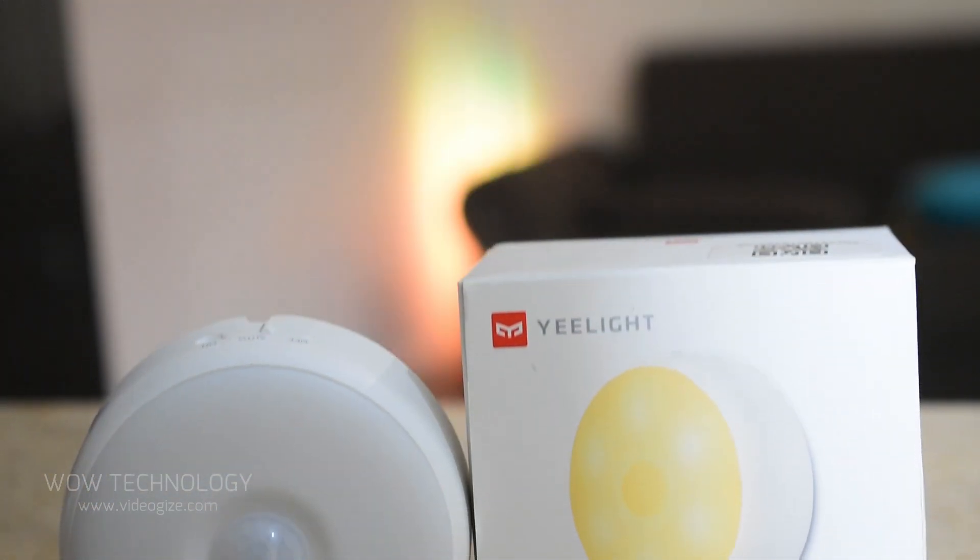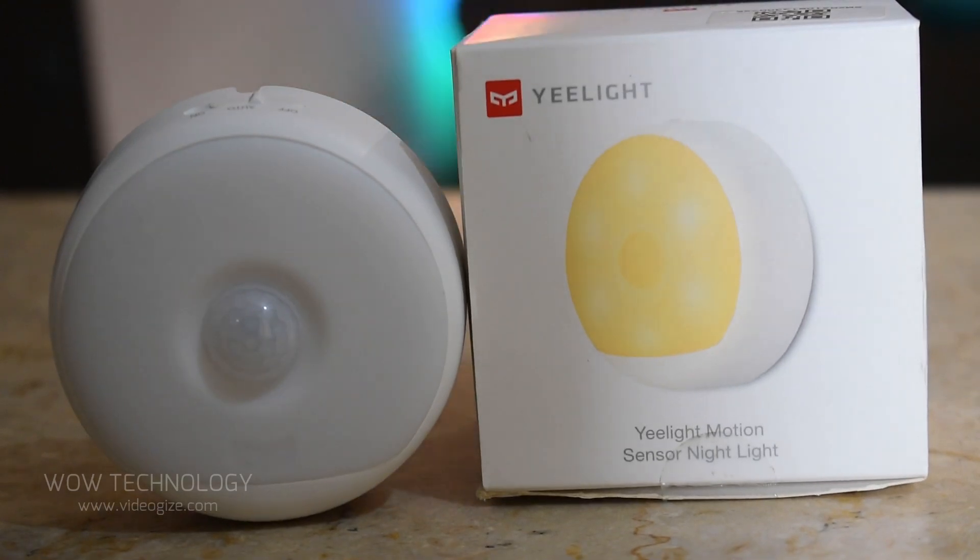There is a special discount code in the description — go get your Yeelight smart LED night light. Please subscribe to our channel and also hit the bell notification icon.